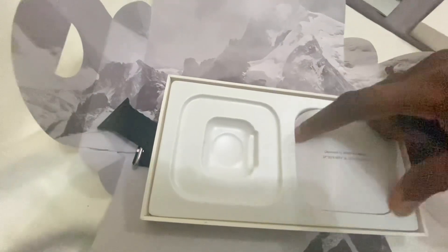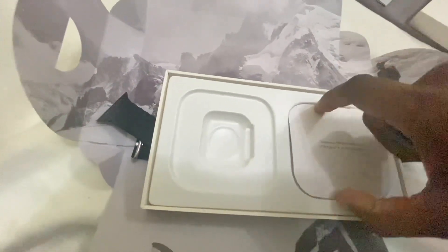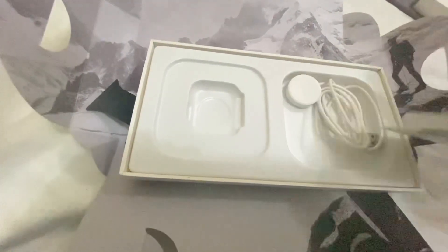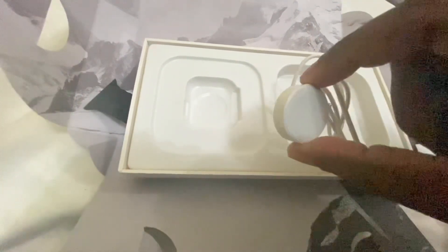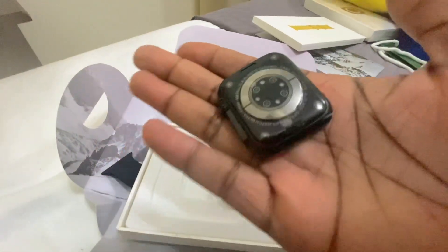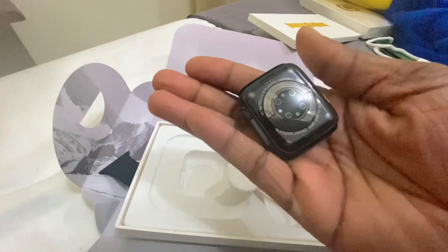It comes in black. So what else is in here? The charger — that will sit on there. As you can see, looking at the shadow there it is. And the sensors on the back.